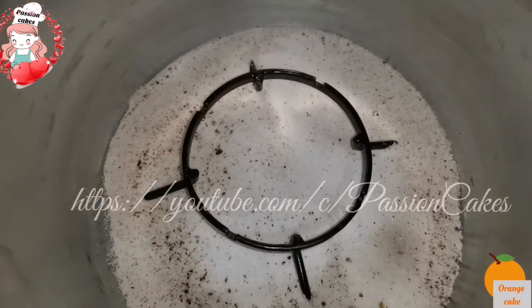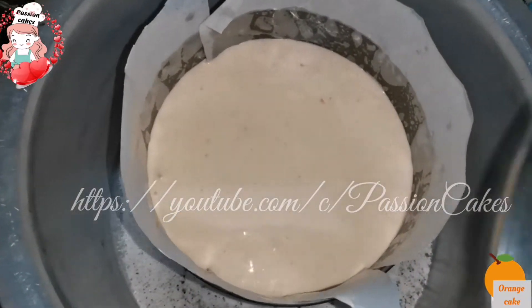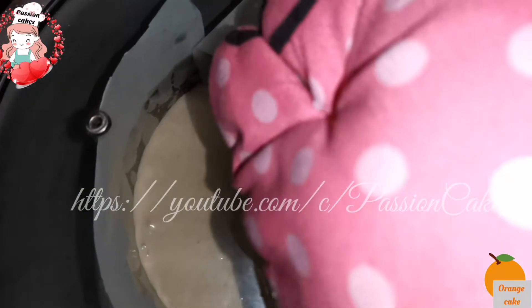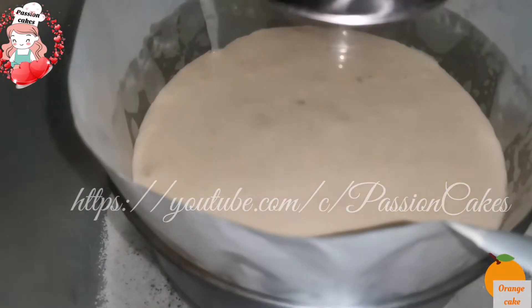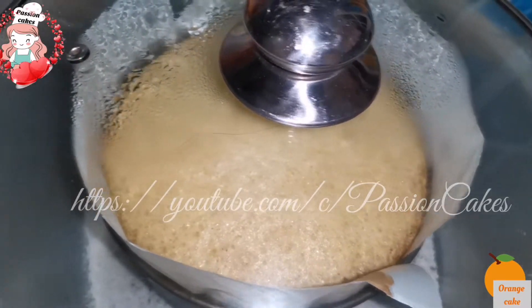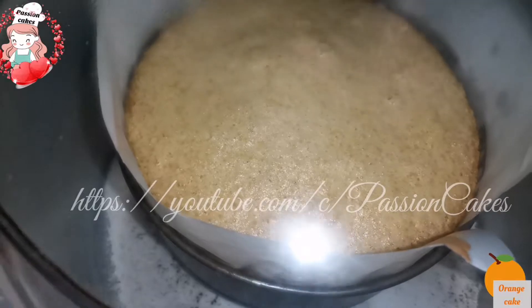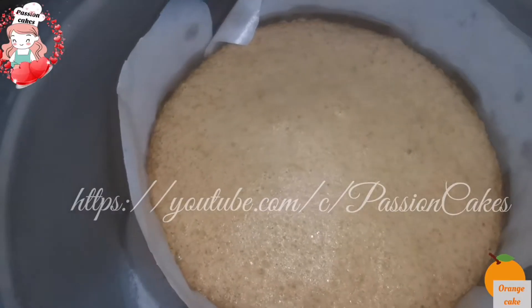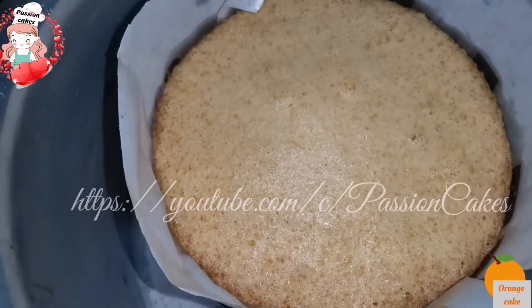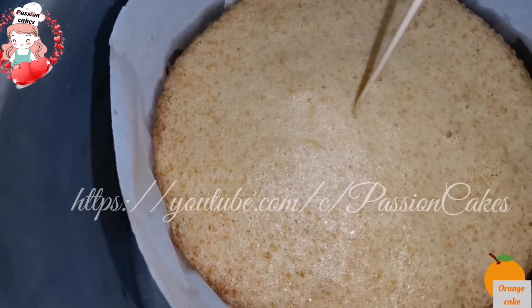Put the cake in the vessel and bake on a low to medium flame. Keep the cake in and bake until the texture is set. The cake will be baked in the center. Once the skewer comes out clean, it will be perfectly baked.